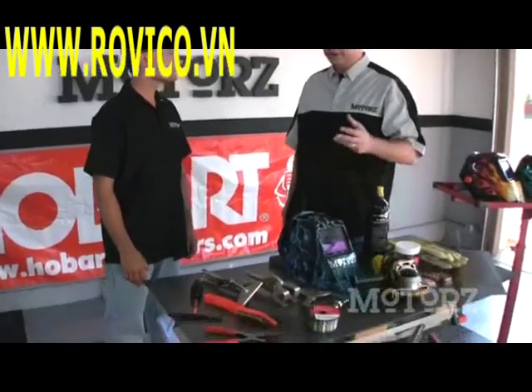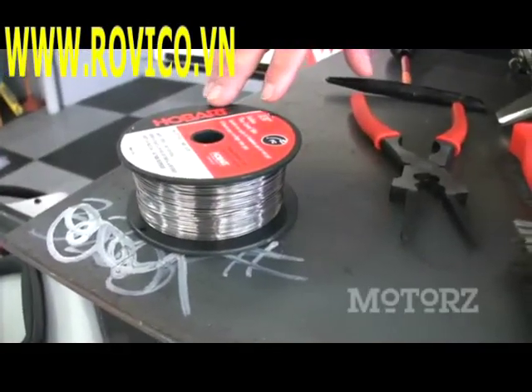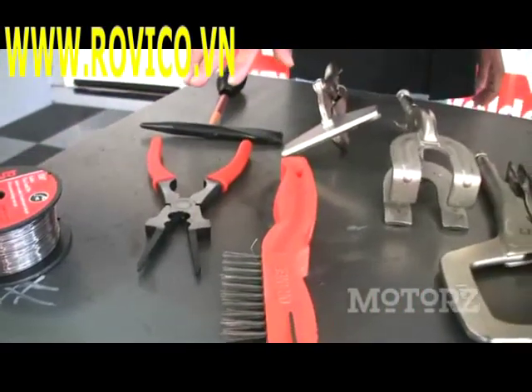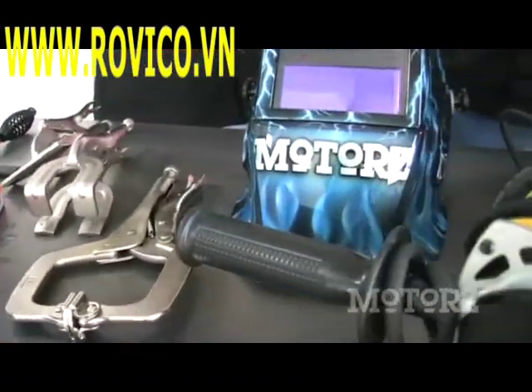Let's take a look at some of the things that we've got here that are going to help us weld. Some of the accessories we have here are wire for our MIG welder, MIG pliers, a wire brush and hammer for cleaning up welds when we're done, and clamps to hold our pieces together as we're working — and most importantly, our safety helmet.